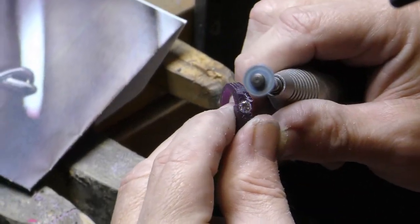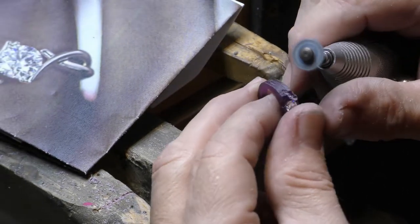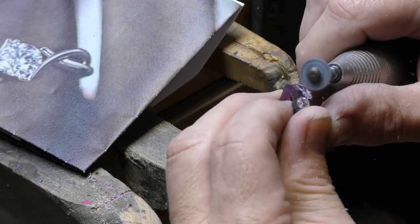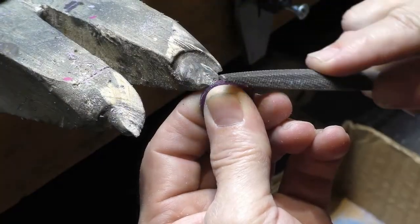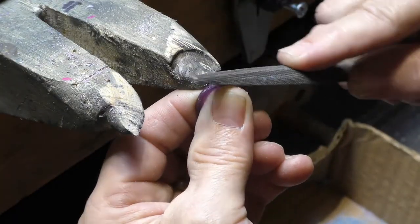We make the ring in wax and use the lost wax casting process. When we're finished carving the wax, we surround it with plaster of Paris. After that hardens, we put it in an oven to burn out the wax. This leaves an empty cavity into which we pour liquefied gold to produce a replica of what we originally made.